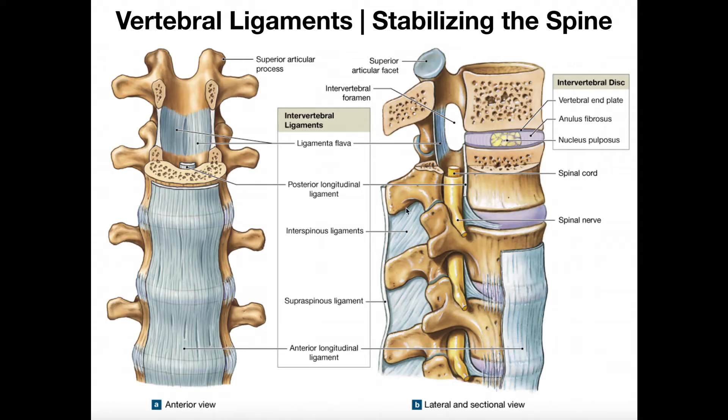If we look between the lengths of the spinous processes, we have the interspinous ligaments. For example, the inferior part of one spinous process is connected to the superior part of the spinous process below it via an interspinous ligament. These are segmental ligaments that exist all the way up the spine and down to the sacrum.